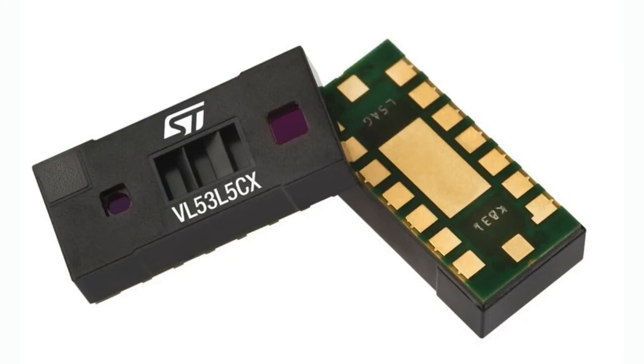That is the part number. This may sound familiar because ST has made a lot of sensors in this family called the FlightSense family of time-of-flight sensors.